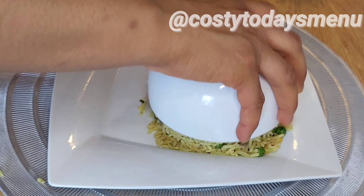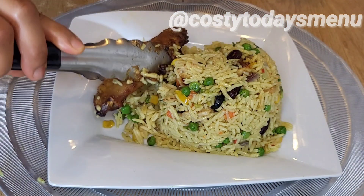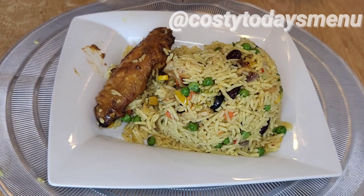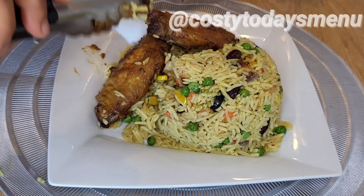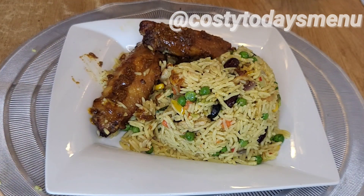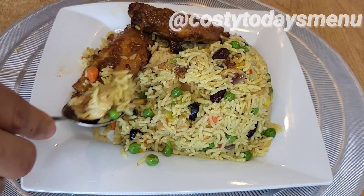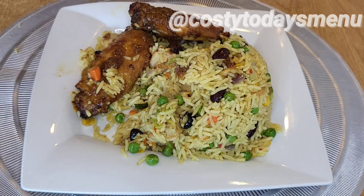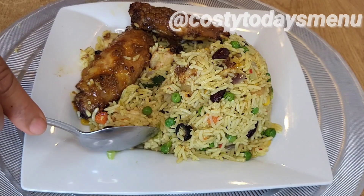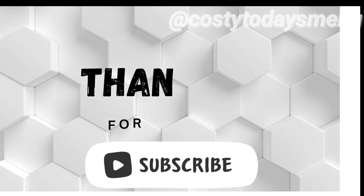And that's just it! Follow the steps and you will prepare a delicious rice recipe that your family will love. Serve your food with any protein of your choice — be it chicken, beef, or anything you like. Thank you very much for watching. Please don't forget to subscribe, share my videos, and activate your notification button. I'll see you in my next video — thank you!